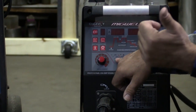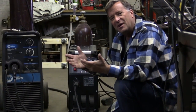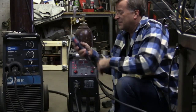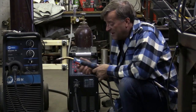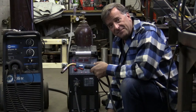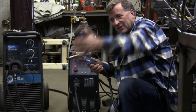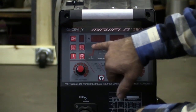It's got both 2T and 4T. What's that, you say? Well, that's from TIG welding. 2T: you pull the trigger and hold it, and it welds. 4T: you pull the trigger, it starts welding, and you can let go of the trigger. So you don't have to have a cramp in your finger the whole time. You can just let go, do all your welding — big long runs or whatever — then click it again and it stops.